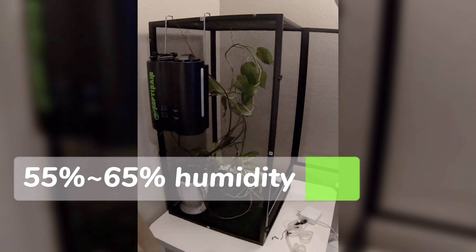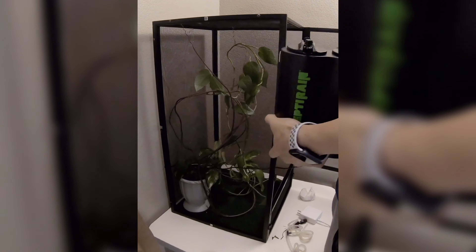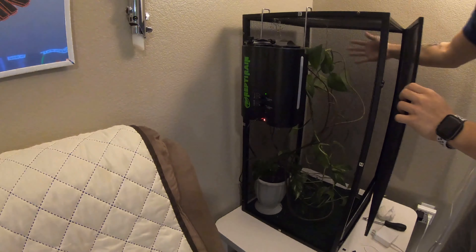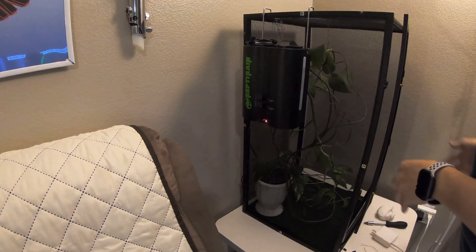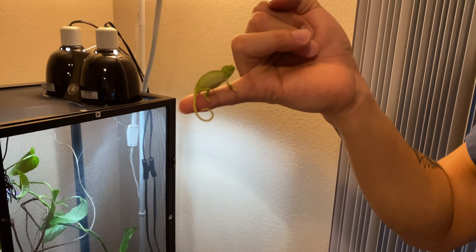Veiled chameleons like to keep their humidity around 50 to 65 percent, so that's something you should keep in mind. This is our impromptu chameleon enclosure for tonight — tomorrow we're going back to the pet store to get him some better stuff, but this will do for now. Time to put him in his cage — there he is, he's just so tiny.